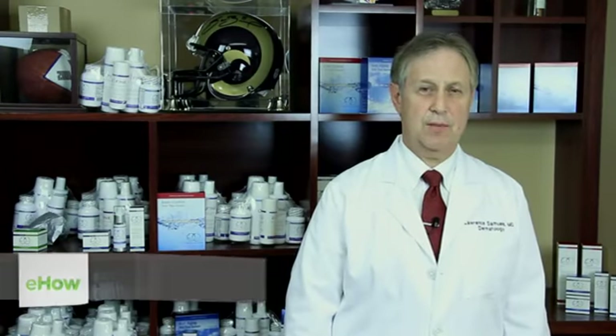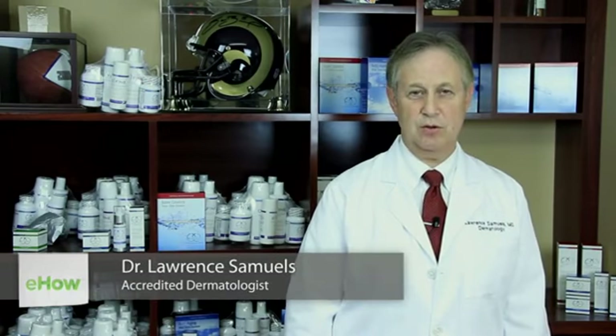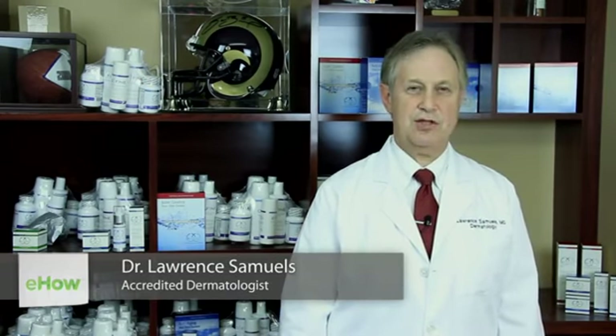I'm Dr. Lawrence Samuels, Chief of Dermatology at St. Luke's Hospital in St. Louis, Missouri, and founder of RxSystems PF.